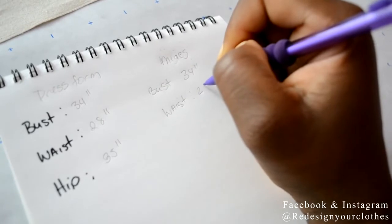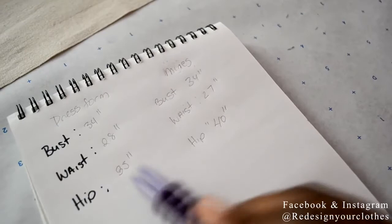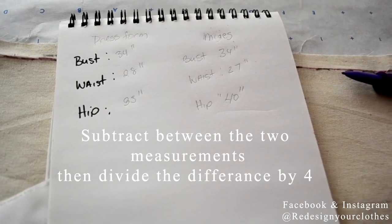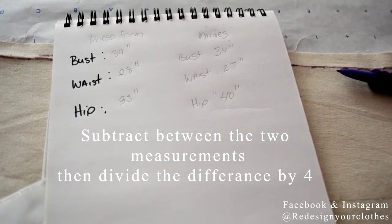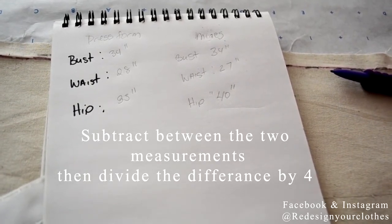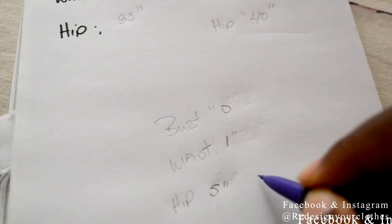The bust is 34 inches, the waist is 28, and the hip is 35. I measured myself and my bust is 34, waist is 27, and hip is 40. Now you need to find the difference between these measurements. My bust is the same size as the dress form so I'm not going to do anything there, but I have to find the difference between the waist and the hip. My waist is one inch smaller and my hip is about five inches bigger than the dress form size.